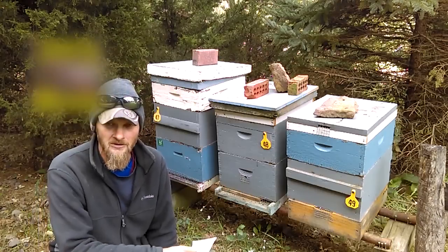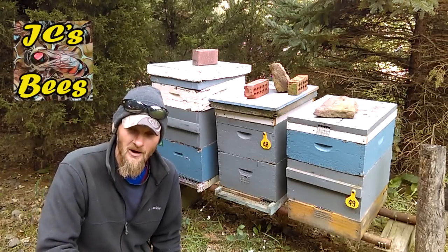Hello folks, Jason Crespin here at JC's Bees. Today I want to help you get your hives ready for winter.